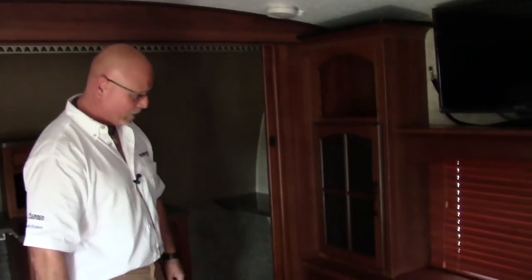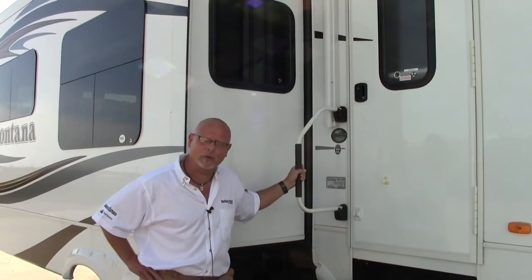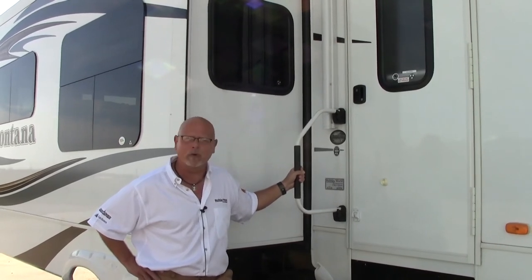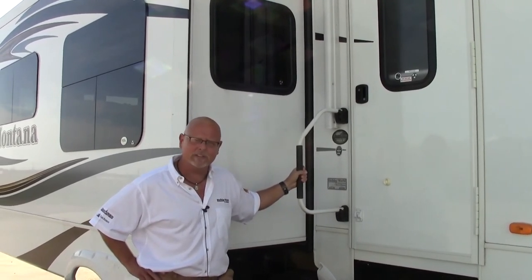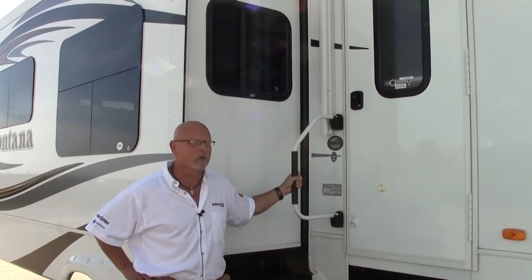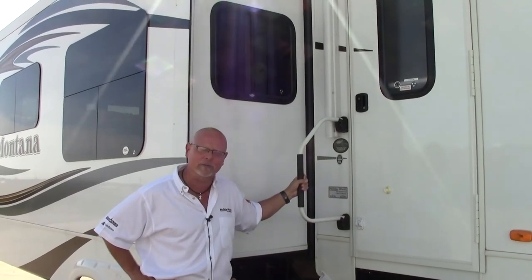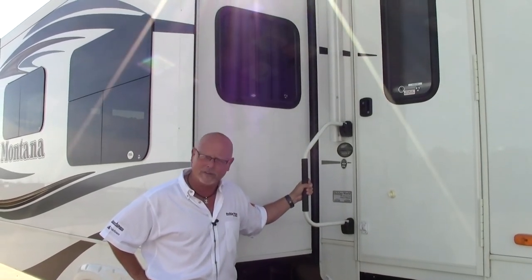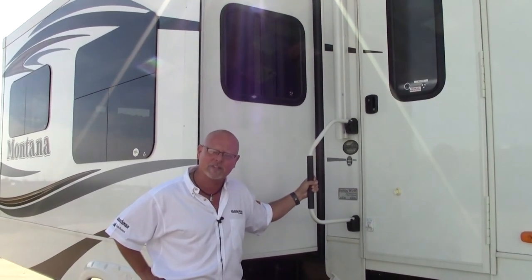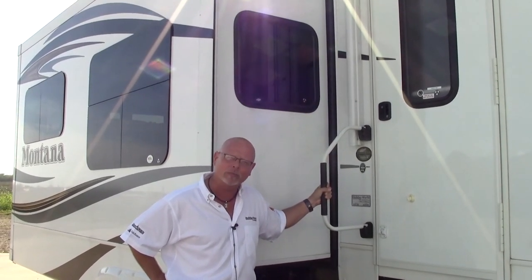Thanks again for joining me this morning on the walk-around of the Montana — the number one selling high-profile fifth wheel in the country. I've sold these since they came out in 1998, and we have plenty of knowledge on construction. We sell them right here at Holiday World of Houston and Katy — a very exclusive dealer for this brand for over 10 years. If I can help you in any way, call our main number at 281-371-7200 and ask for Biff. I hope to see you soon.